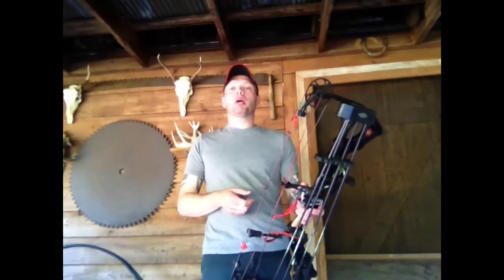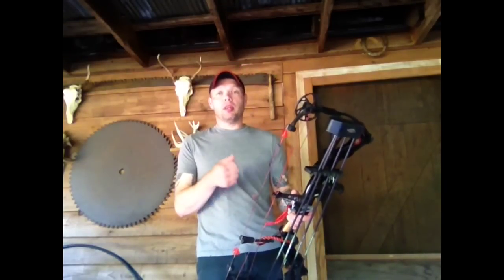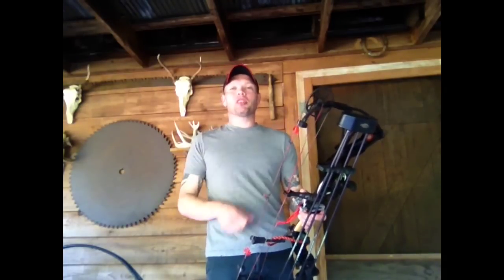I hope that I've clarified why I have fixed blade and mechanical broadheads in my quiver. You guys be sure to join me on Facebook, go over there and ask some questions, and maybe you just might get lucky enough to get them on one of these question-and-answer videos. Until next time, be sure to stay tuned.